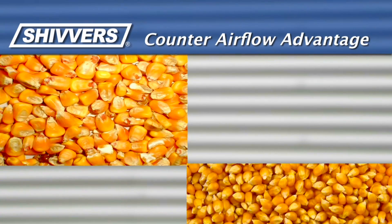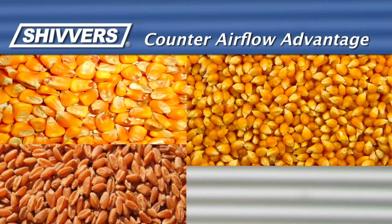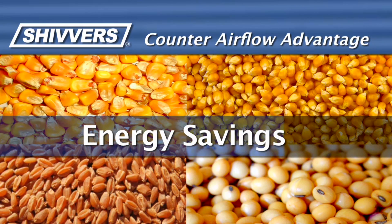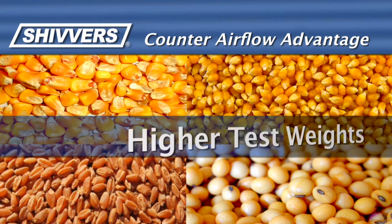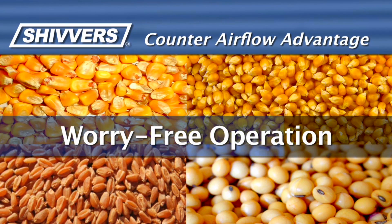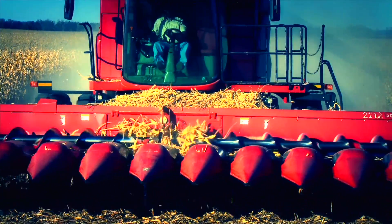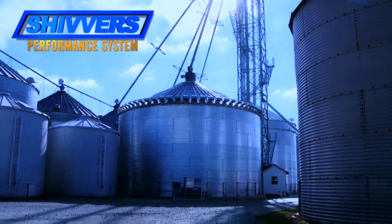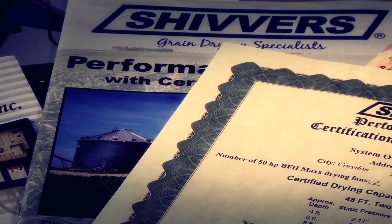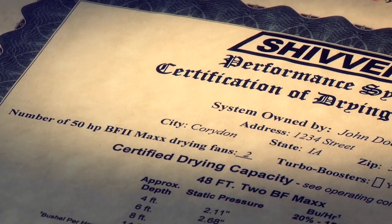Whether you're faced with drying corn, popcorn, wheat, soybeans, or other grains, a Shivers system will pay for itself in a few short years in the form of energy savings, higher test weights, and lower maintenance — not to mention the very important benefit of a worry-free, unattended system that allows you to focus on the harvest, not the moisture of your grain.